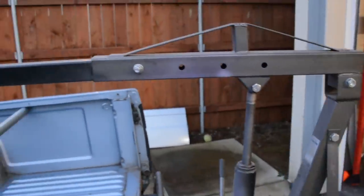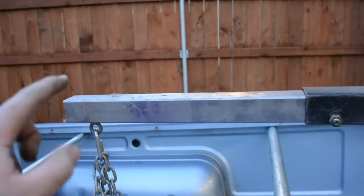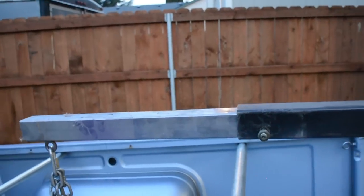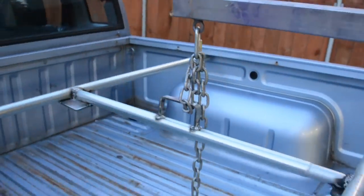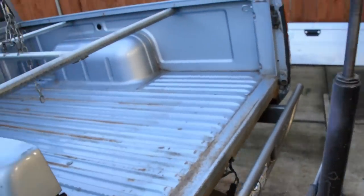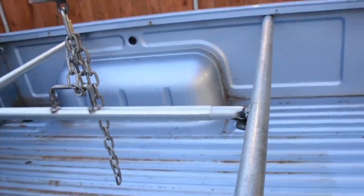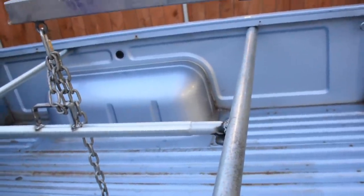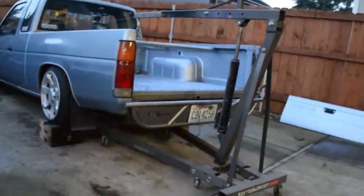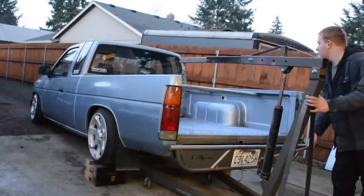Now we've got a cherry picker with a custom extension — do not use this extension with weight; this is just for the bed which is pretty light. I made up a quick little conduit extension out of conduit; you can make one out of wood or something similar. It lets me lift the bed off by myself. I'm going to set the camera up on the tripod and just slowly start to raise the bed up.